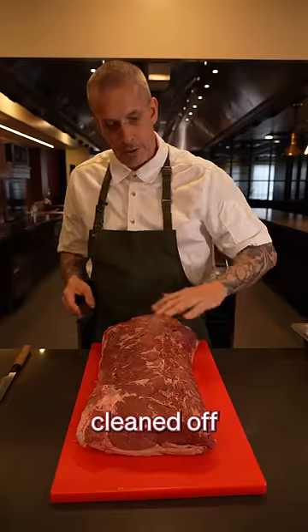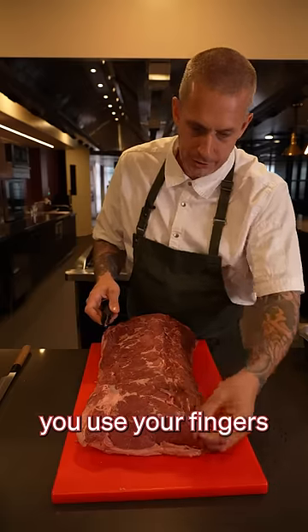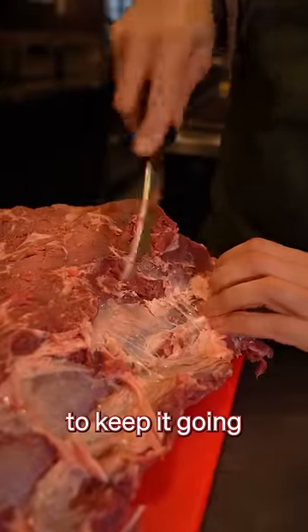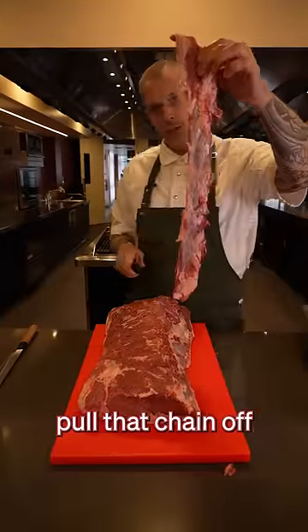Now we've got most of that cleaned off, we're going to work on this part here, which we call the chain. Use your fingers to find the seams and it should just peel away. Every now and then, a little nick to keep it going. Once you've got it peeled back to the fat cap, just run your knife all the way down, pulling that chain off.